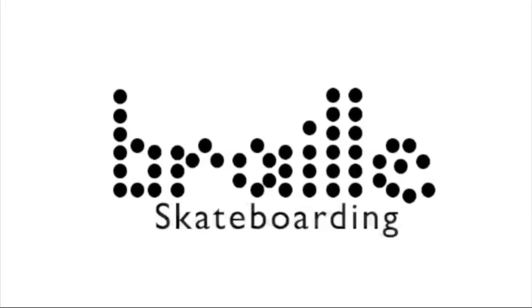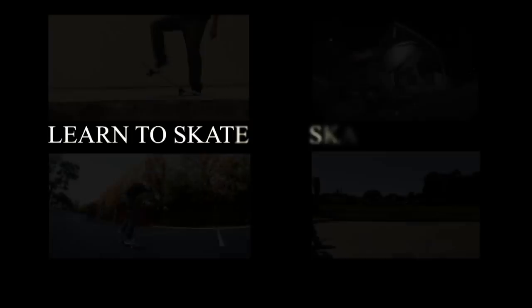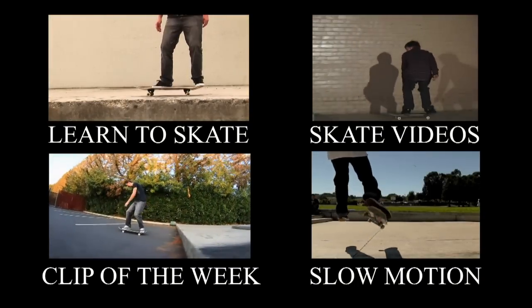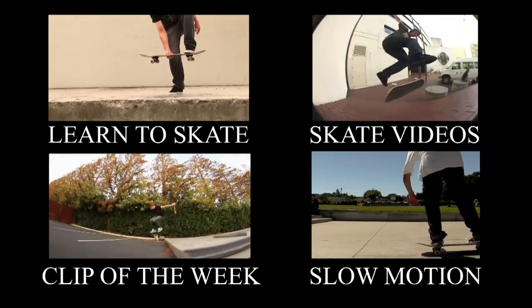It's $6.99 but it's well worth it — getting rave reviews back on it. I will also be uploading a slow-mo version of the 180 no comply video to help you guys learn it, but until then go ahead and check out all these playlists. Thanks for all your help and support — many more videos on the way.